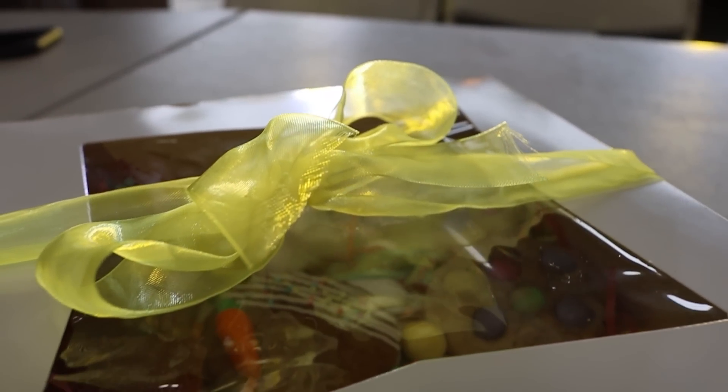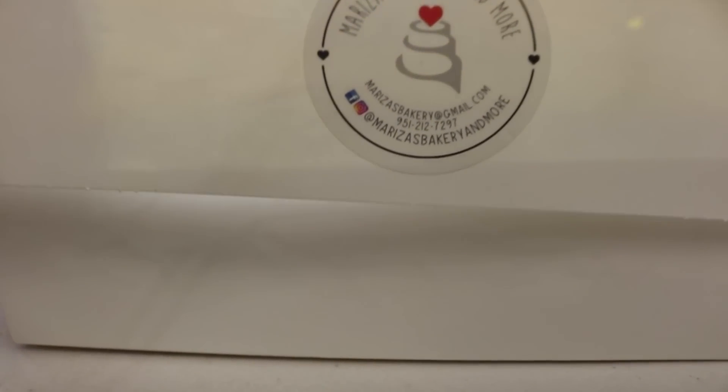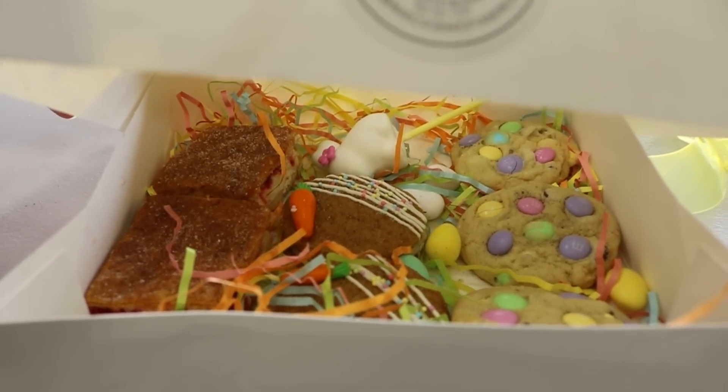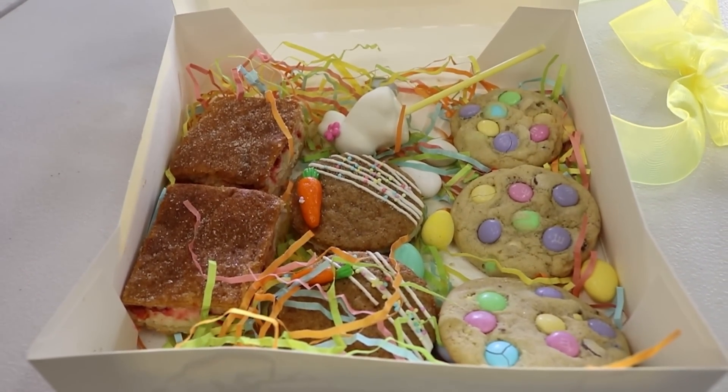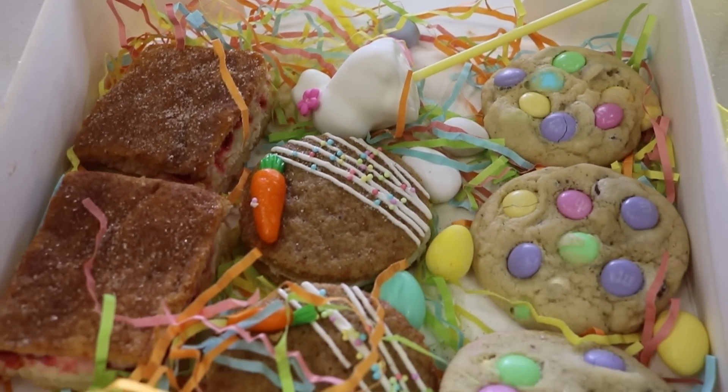Wait, wait, wait — before you guys click off this video I want to show you guys something really quick. You guys have probably seen this already on my Instagram stories or my YouTube channel. Today I wanted to show you guys the Easter box for my good friend Marissa's bakery. If you guys can go give her a follow, it's going to be in the description box below. Basically what I have right here is one of her Easter cell boxes.